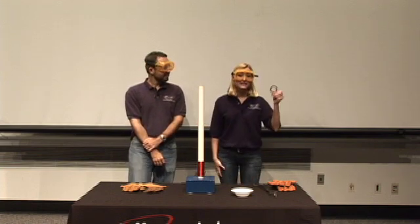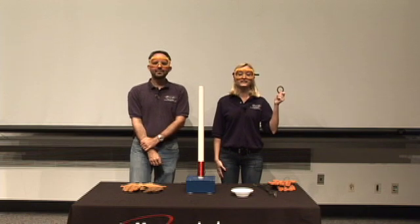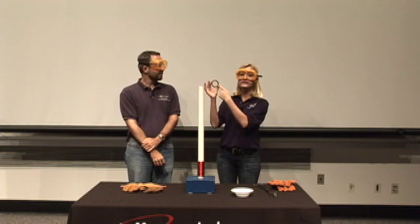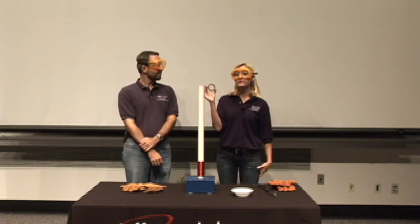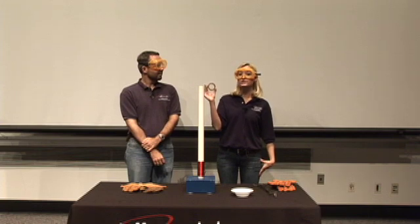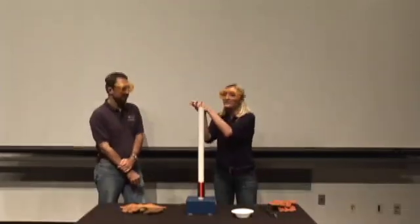This is an AC-powered electromagnet, and this is a copper ring. When I place the copper ring on the electromagnet and turn it on, the magnet's changing magnetic field will induce an electric current in the copper ring. The current in the ring will then create its own magnetic field, and the way the math works out, the two magnetic fields will repel each other. In short, when I turn the magnet on, the ring flies off.